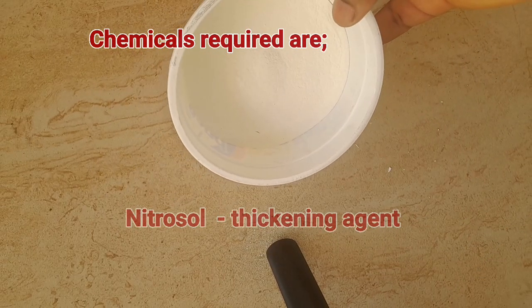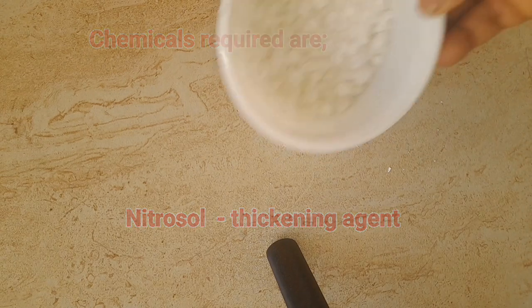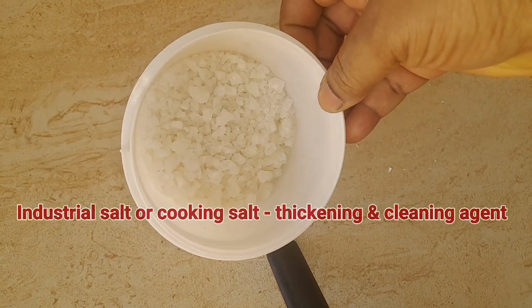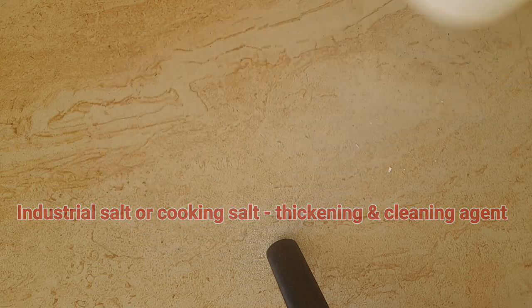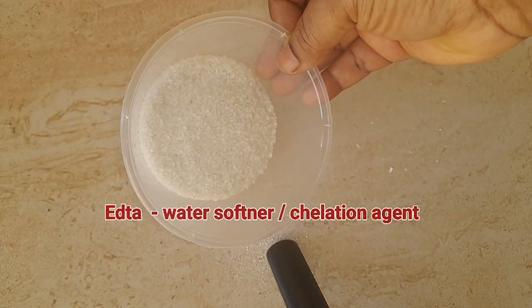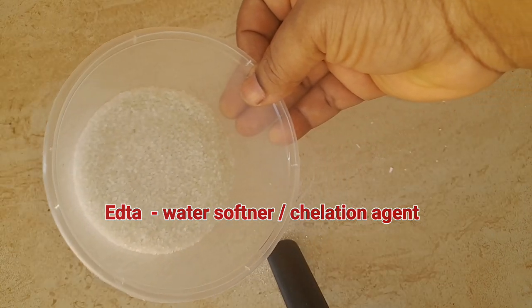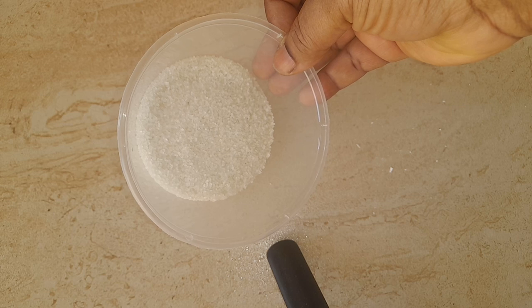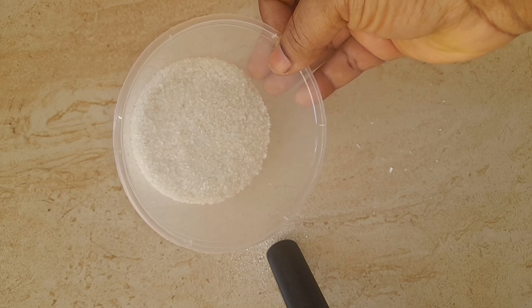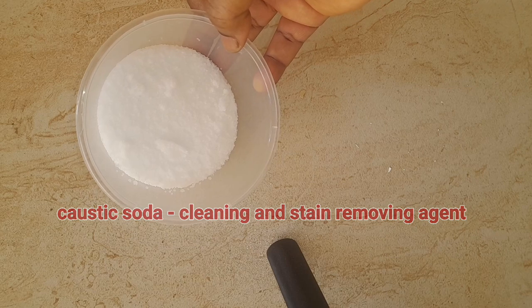The chemicals required in making this soap include nitroso, which is a thickening agent; industrial salt, which is a cleaning and thickening agent — cooking salt can be used in place of industrial salt; EDTA, which is a water softener and chelating agent, meaning that it helps to combine metal ions present in the water to make it suitable for production and enhance the soap efficiency; and caustic soda, which is a cleaning and stain-removing agent.